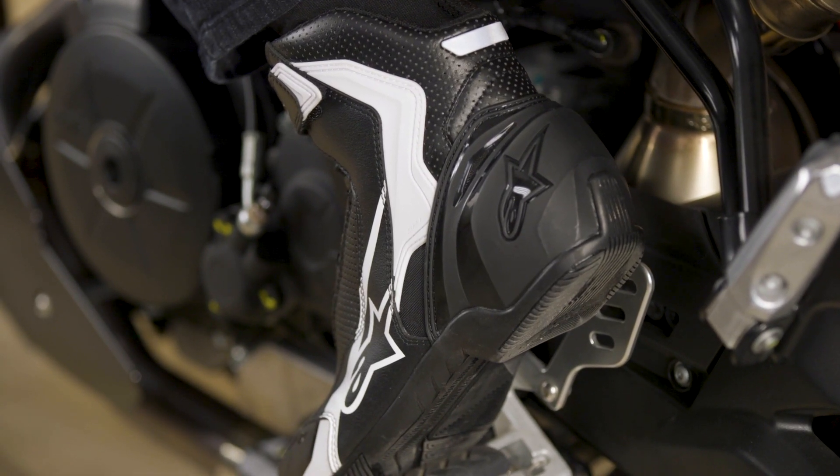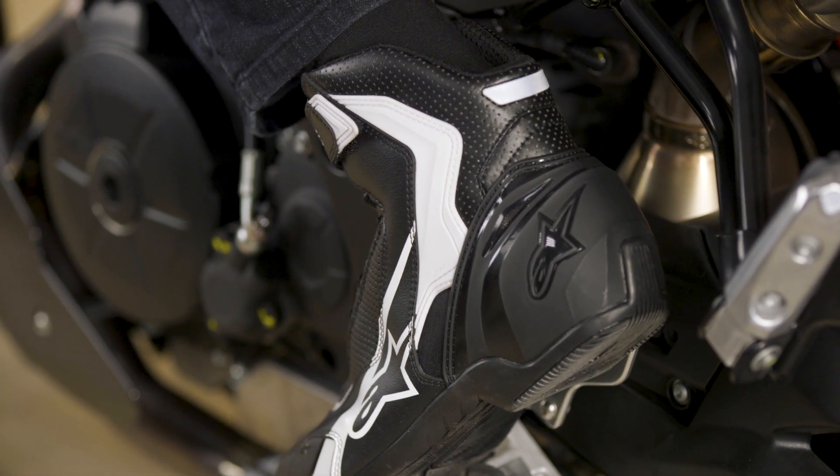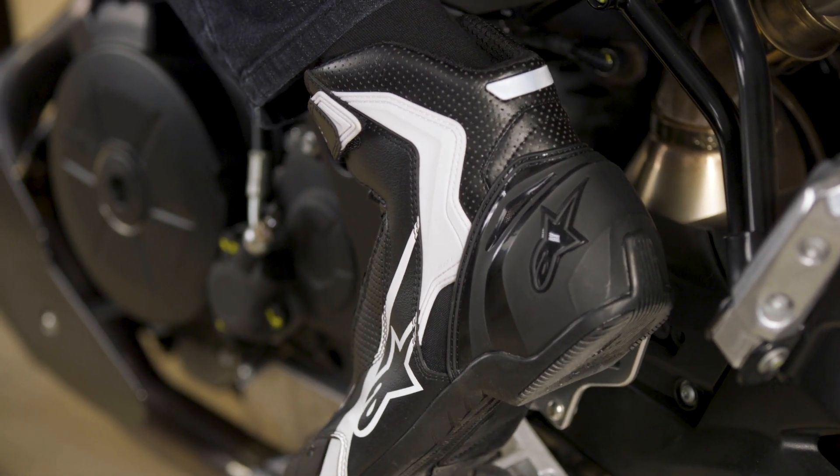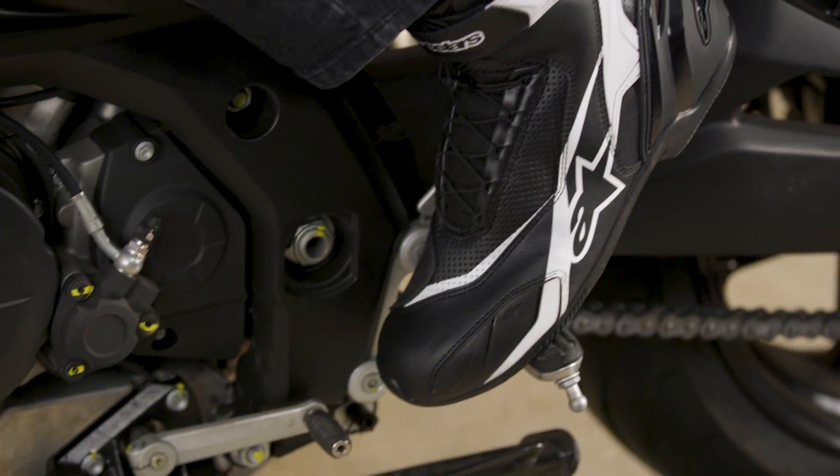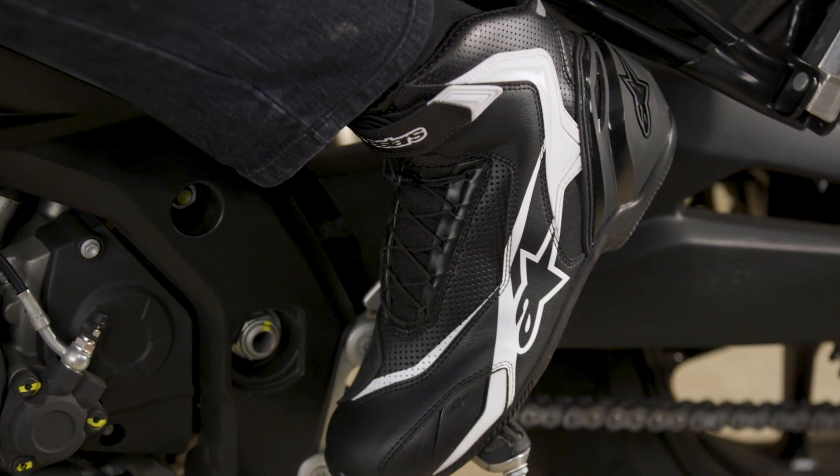The tongue and rear accordion panels are padded for comfort, and reflective inserts on the rear of the shoes provide better visibility. Lateral air intakes with metallic mesh add some breathability.